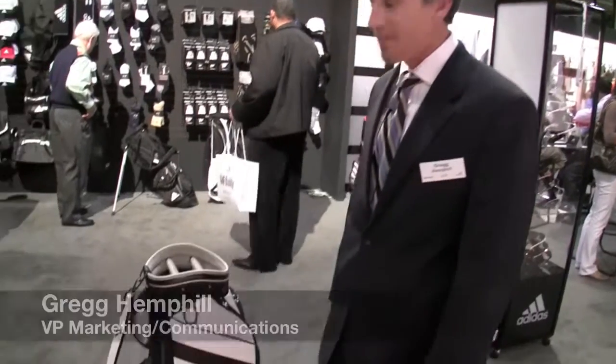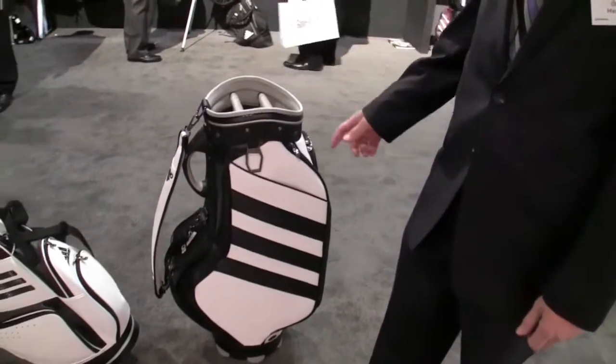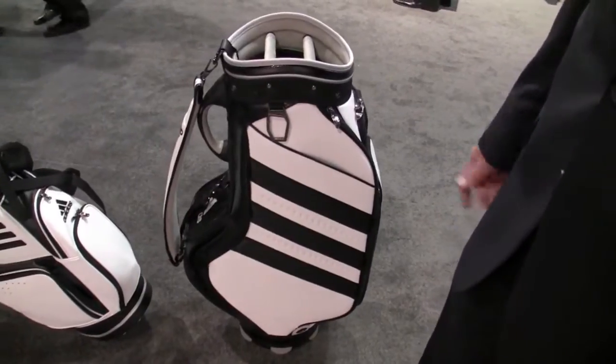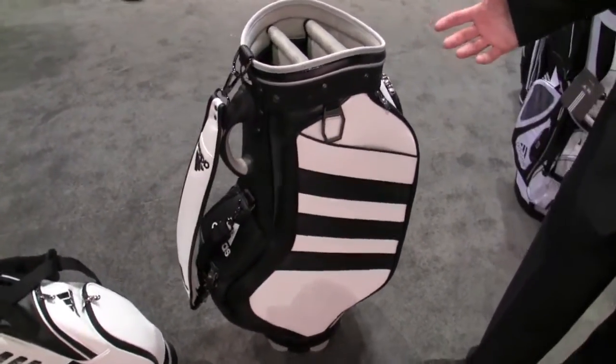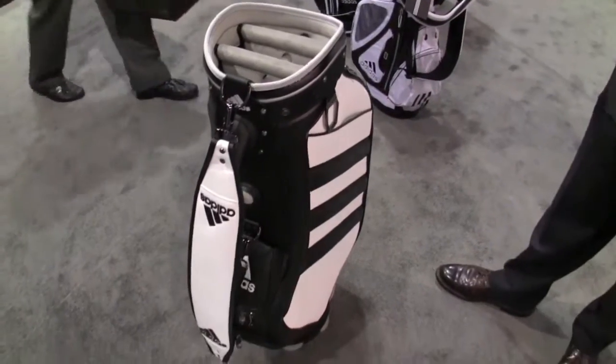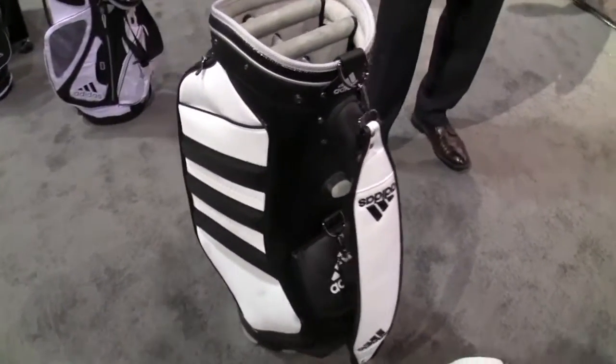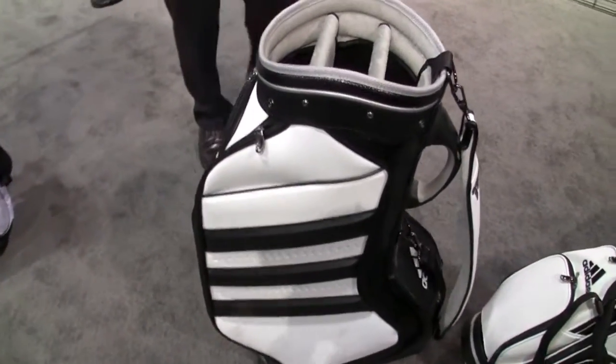I'm here with Adidas Accessories. Today we're talking about a couple of new bags we've introduced this year. The first is the staff bag that Sergio carries. Traditionally he had the black and white, and then for the majors we made a special one that was white and black. He really loved it, so it's become his bag for regular use on tour this year.